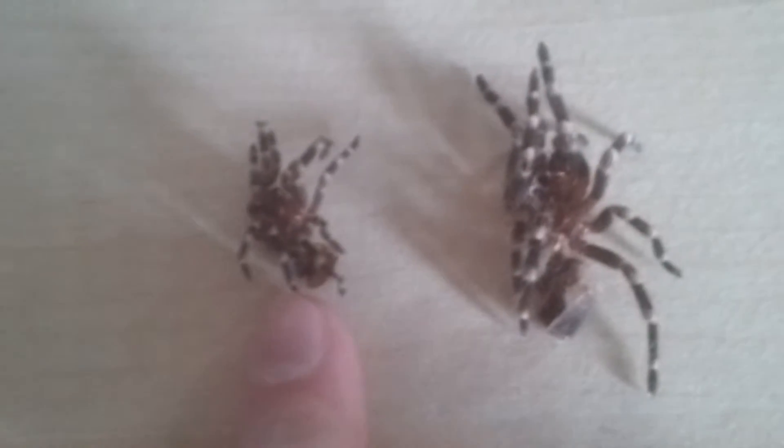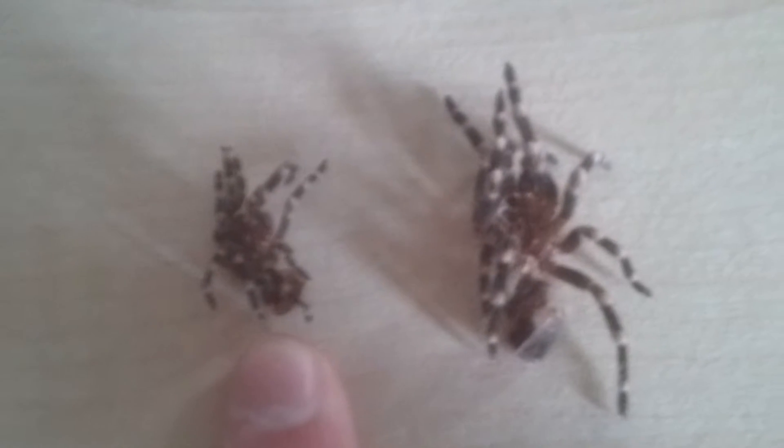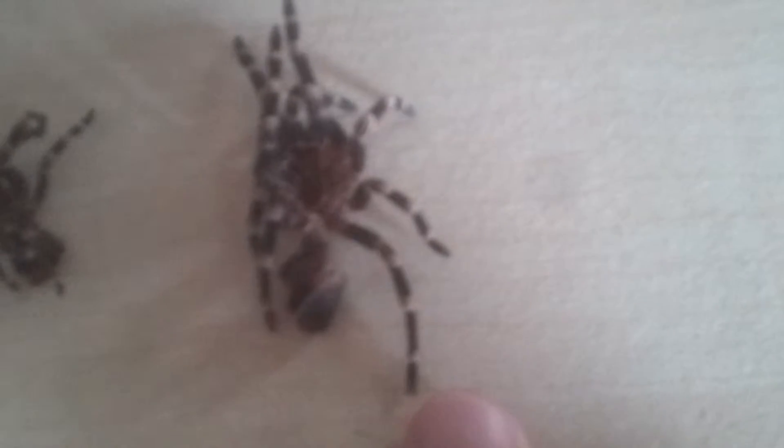Hello. Good news — I just got a molt from a white knee. This is the one which he molted from a couple of months ago, and this is one which he did last night.